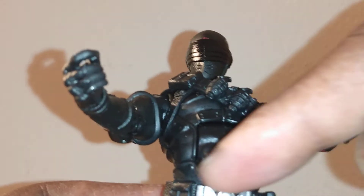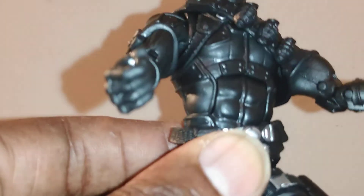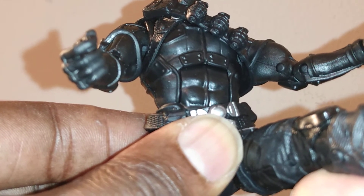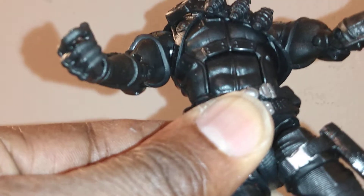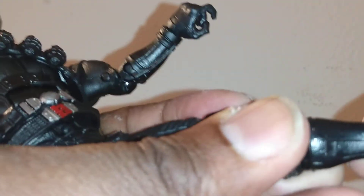You do have another articulation here too where you can get the waist to move like this. And remember in the Duke review, you do have where you can shift the legs down and get more range of motion — go forward and backwards — and then shift it back up and pop it back like that. You do also have double knees, and he can go all the way up on the range. You can get the ankles to go forward and backwards and also side to side.